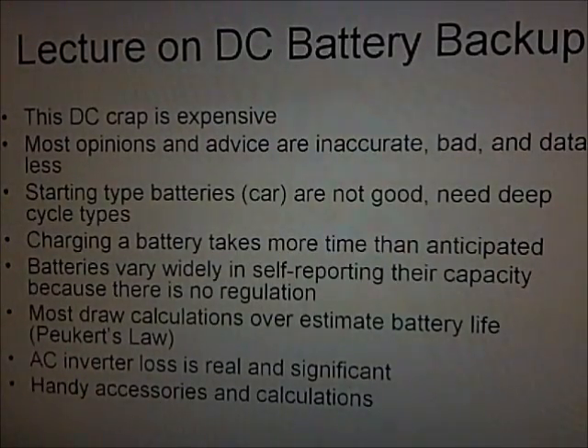Welcome YouTubers. In this video I'm going to give a rather lengthy lecture on DC battery backup systems, some of the components you need, and why so much misinformation is out there.